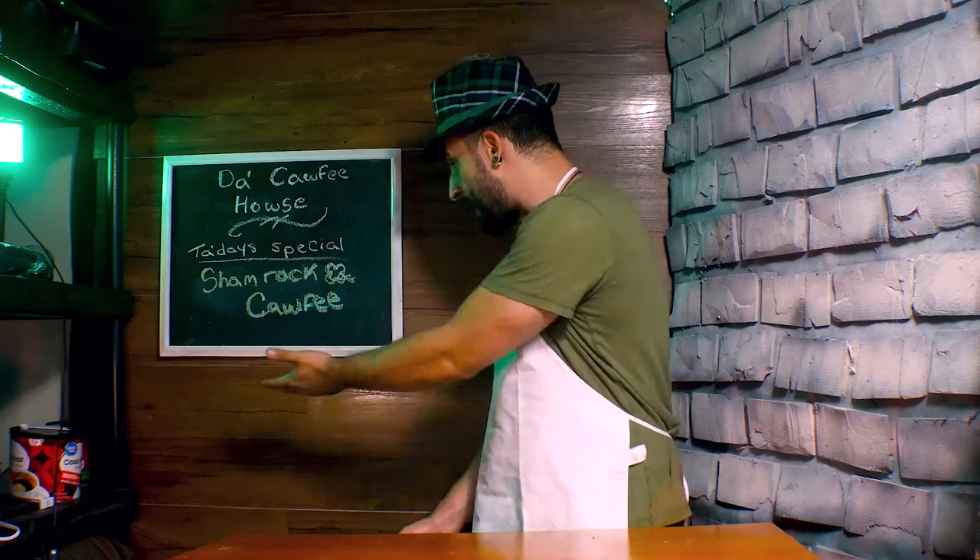Hey, how you doing? Welcome to the coffee house. I see you're looking quite festive for the holiday. Happy St. Paddy's! So you went over to McDonald's and they didn't have a shamrock shake? You don't know what to do? How about you have a shamrock coffee to start up your day? Let's make you some coffee.